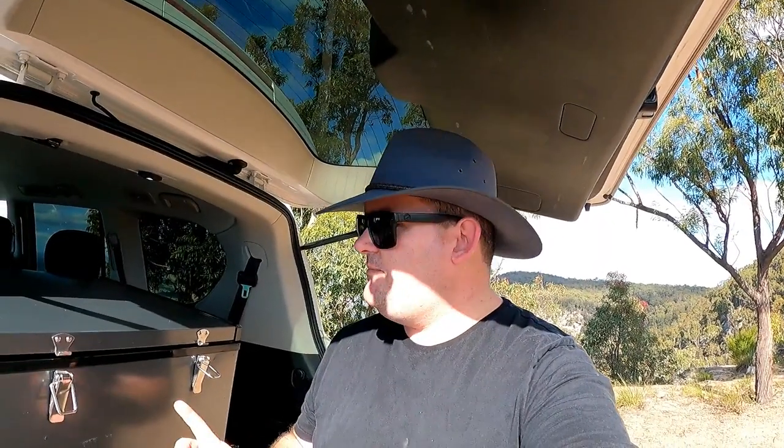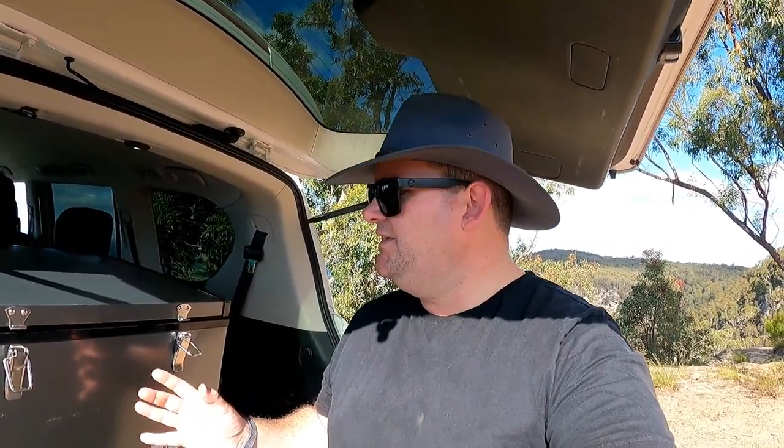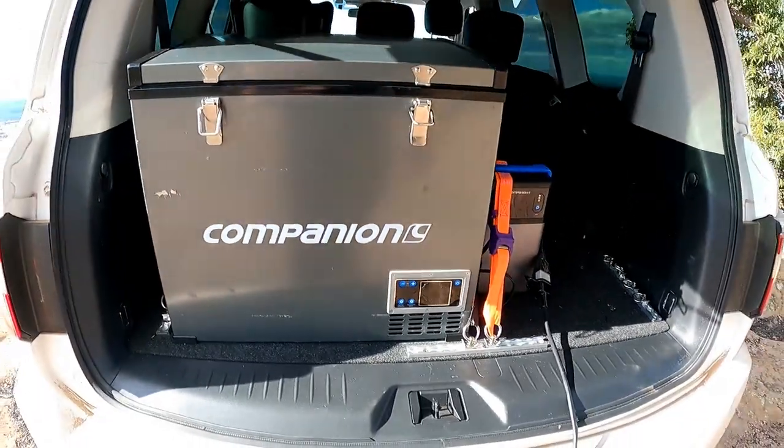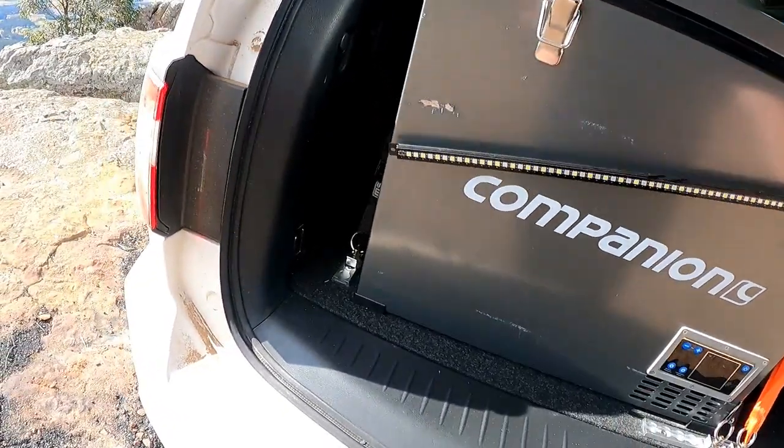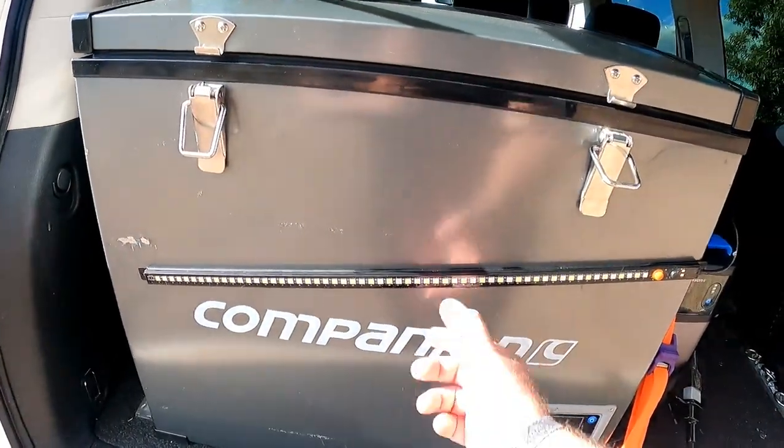So what makes a good fridge? In my opinion, it's got to keep your stuff ice-cold — obviously, it's a fridge, that's what you're buying it for. But it's got to be efficient, which this thing is — probably sits around that one amp, generally speaking. One amp an hour. And it's got to be durable, like tough. And again, this thing — I didn't have it tied down too well when I went to Fraser and it survived okay. It's made out of metal. Mine's obviously a little bit rough, it's had a few knocks.